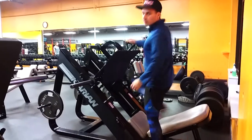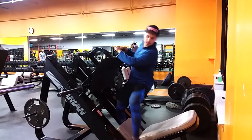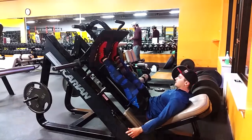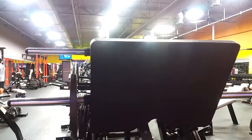One more thing I like to do is train one leg at a time. This way I'll know one leg isn't pushing more than the other. Just in case on squats you're not pushing equally, on the leg press you're going to feel if one leg is underworked.